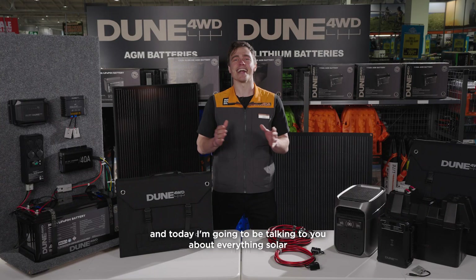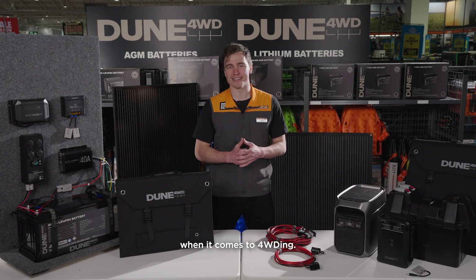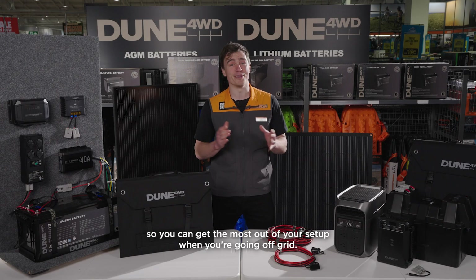G'day, Jamie from Anaconda here, and today I'm going to be talking to you about everything solar when it comes to four-wheel driving. We'll look at all the different types of solar panels, controllers, and how to pair them up, so you can get the most out of your setup when you're going off-grid.